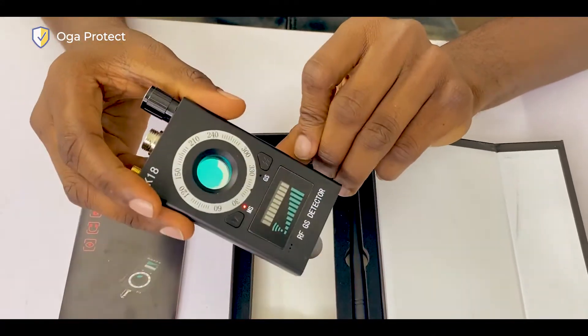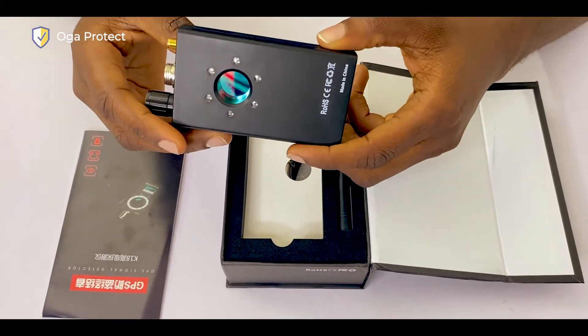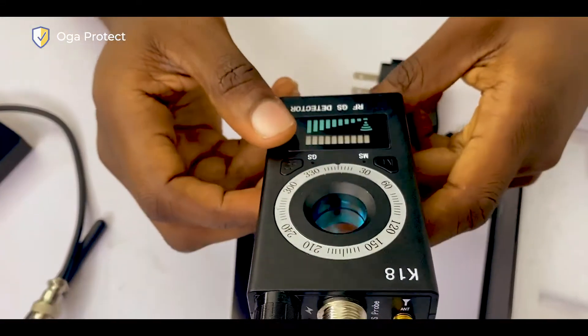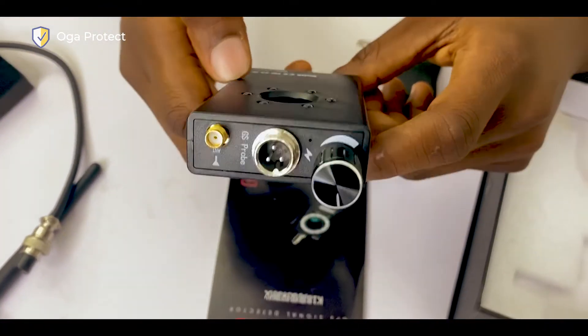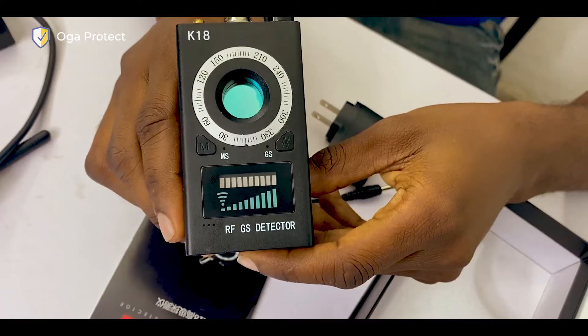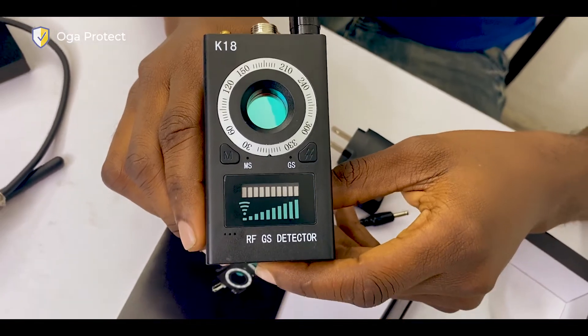It also comes with a GPS probe so you can put it in hard-to-reach areas. Basically, what this device does is it helps you sniff out hidden cameras and hidden devices that are transmitting signals — for example, a secret recorder in the room transmitting to someone else, or any device transmitting signal from your location to another. If someone is recording your conversation in a room, or there's a hidden camera in the AC, the roof, or the wall, you can detect it with this device.